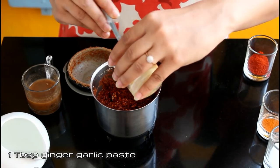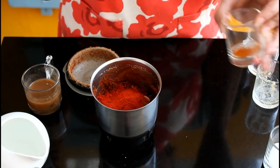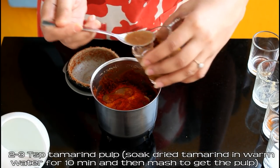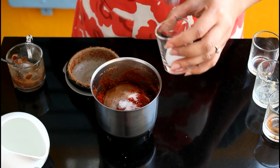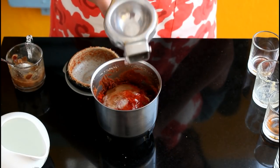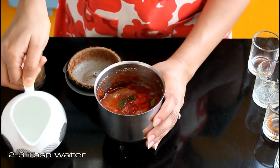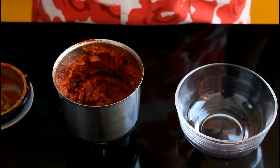Now to this we are going to add 1 tbsp ginger garlic paste — ginger and garlic in 1 to 1 ratio — then 2 tsp red chilli powder, 1/4 tsp turmeric powder or haldi, 2 to 3 tsp tamarind pulp. You need to soak the dry tamarind in warm water for 10 minutes and then mash it to get the pulp. Then add some salt to taste, juice from half a small or medium sized lemon, and 10 to 12 fresh curry leaves. Now add 2 to 3 tbsp water and grind this to a smooth paste.